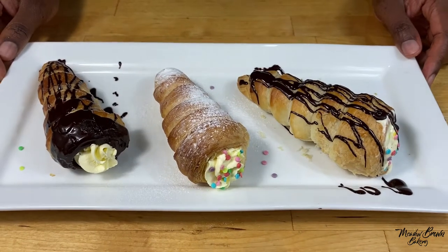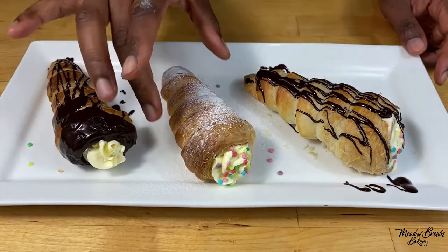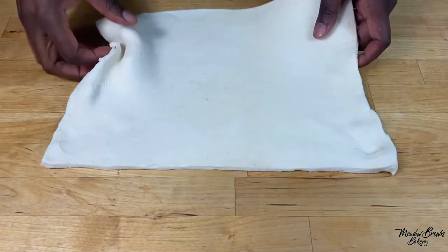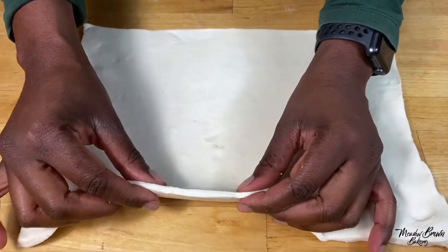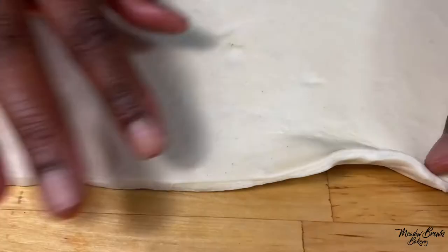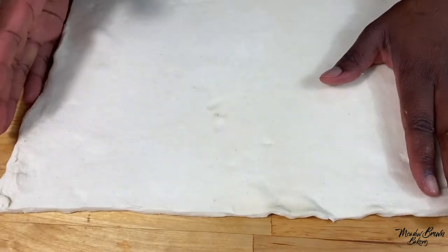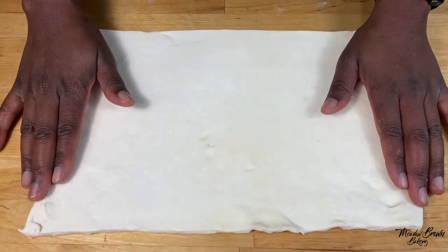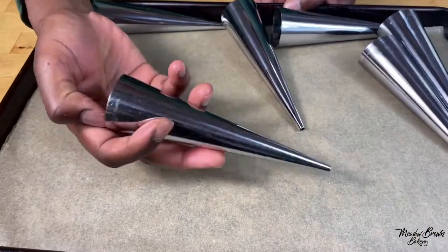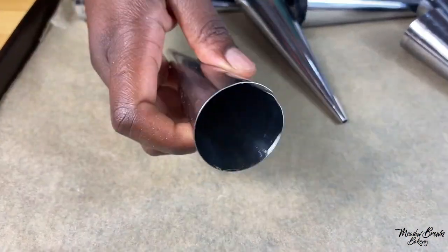Hello and welcome to Meadowbrown Bakery. In this video I'm going to show you how to make these cream horns. I've already made my puff pastry which I'm going to use — you can use store-bought puff pastry or you can make your own. Click on the link above to see how to make your own. I've rolled it out until it's this thick and it's ready to use.